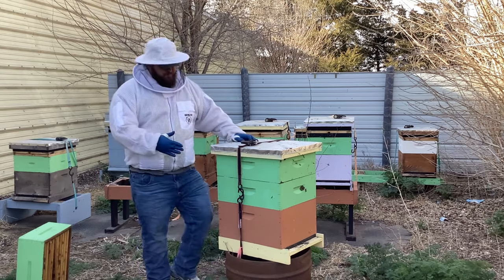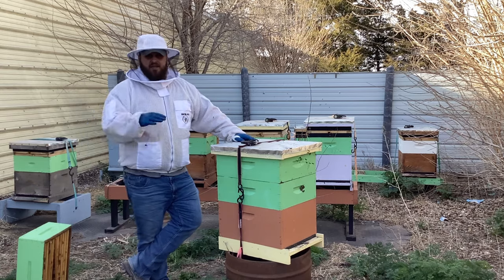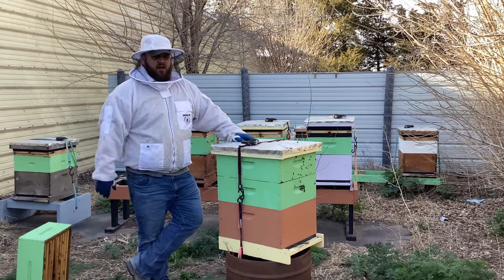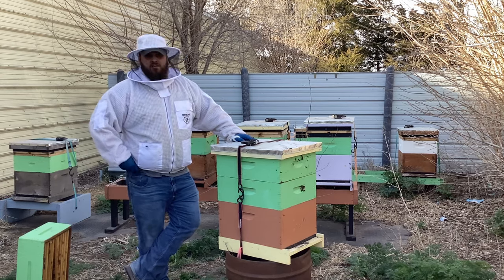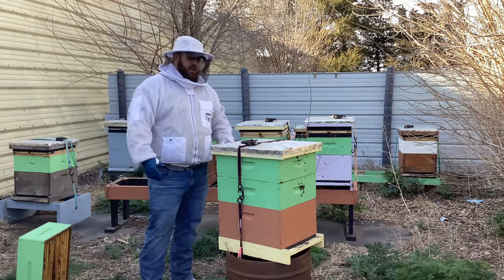Right away, I went ahead and took off my Vivaldi board, got the burlap out, that spacer off from last season. The sugar I went ahead and just flipped out onto the ground. That'll disappear over time — bees will keep eating that granulated sugar, ants will get on it, rain will make it disappear.